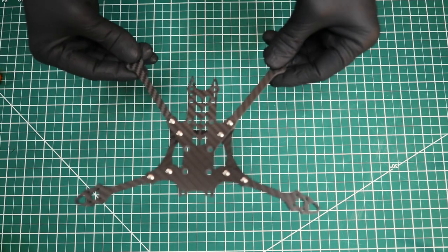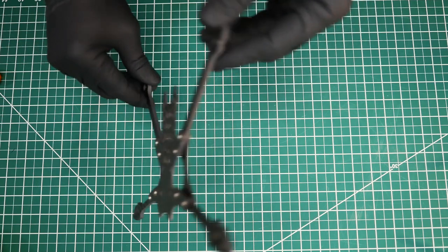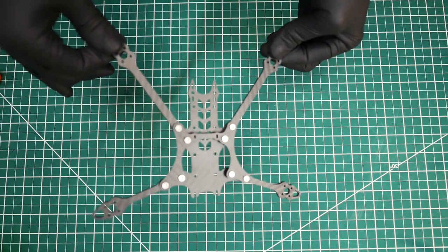Okay, that part is done. We've got that together — kind of looks like a bat, look at that.